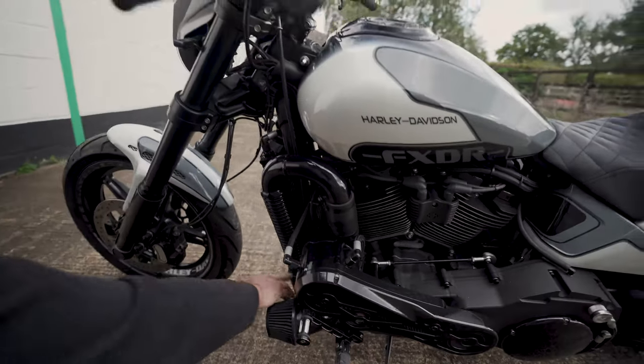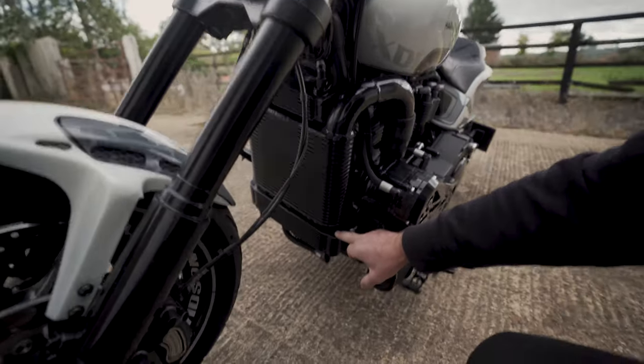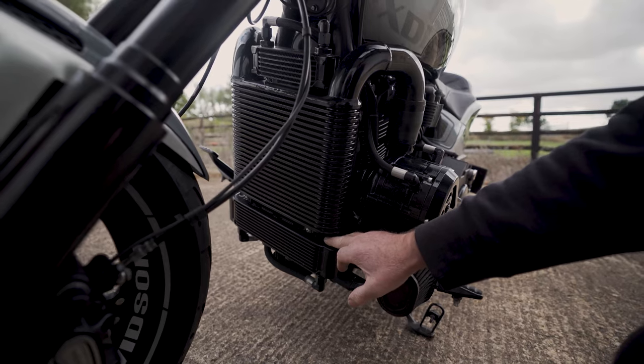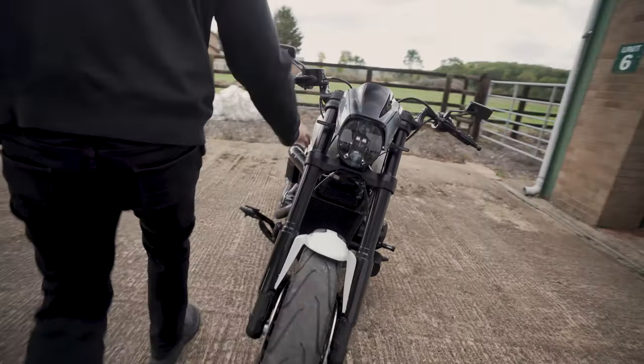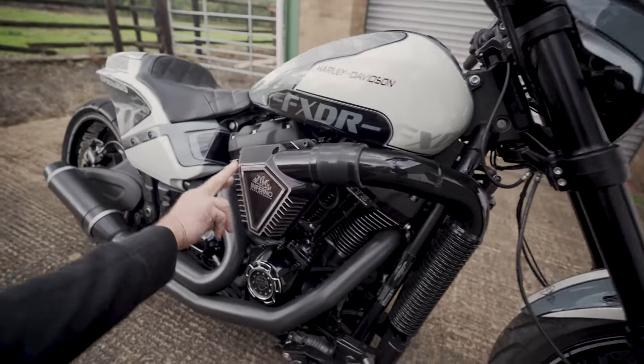Supercharger oil cooler, engine oil cooler. Obviously you're making a lot of heat, so the oil cooler is essential. And this goes a long way to keep the temperatures down. Out this side you've got the pipe out the intercooler.